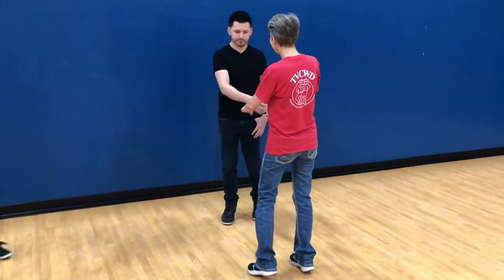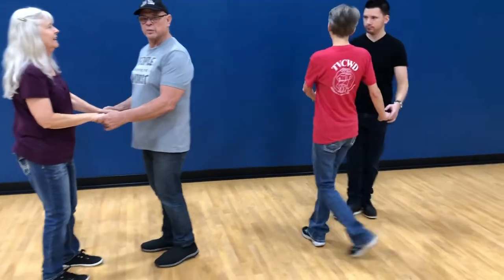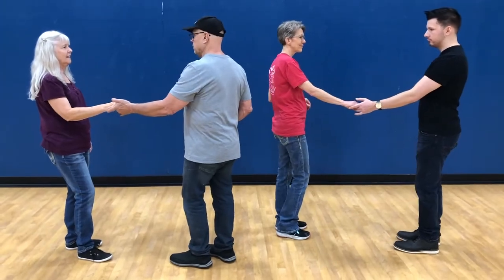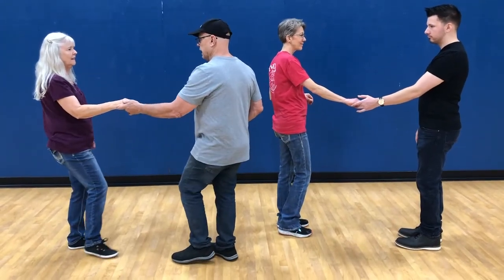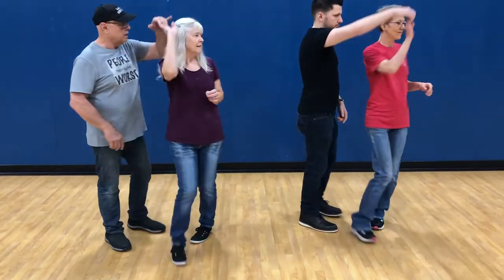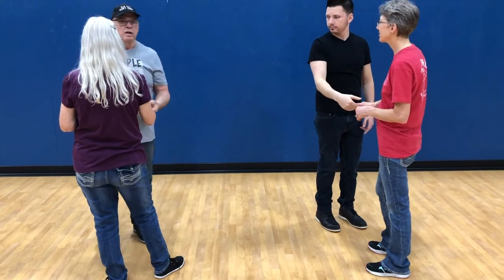Now you guys get to try that. Let's do it sideways so everyone can see. Take a connection, use that hip — ready, and quick, quick, slow. And quick, quick, slow. Nice, that's good — just come right back in here.